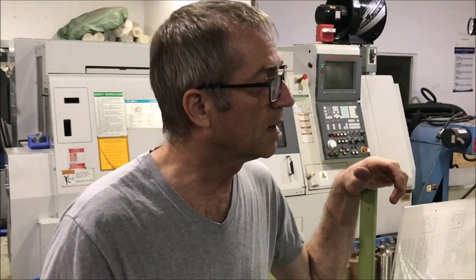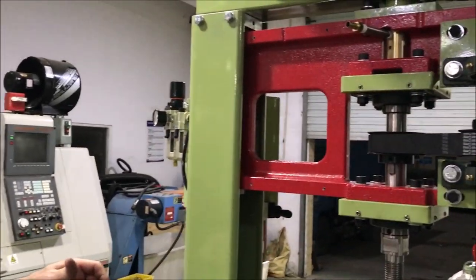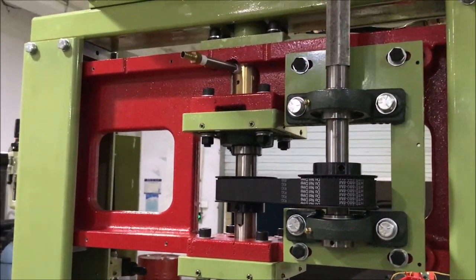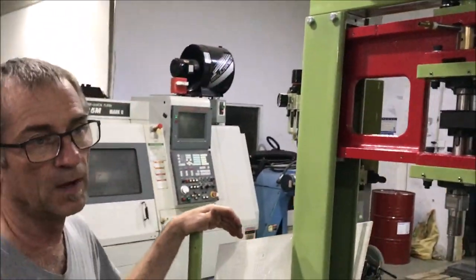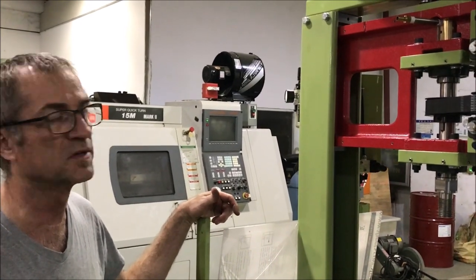Hi, this is John Roland with Holland Park Lapidary, and I'm going to show you some of the features and what we did with the new core drill machine. Basically the concept of it comes from our commercial core drill, which we've been building for quite a few years now.